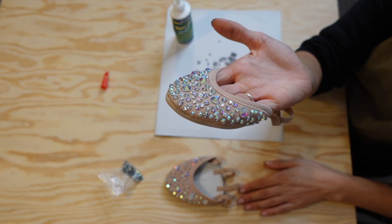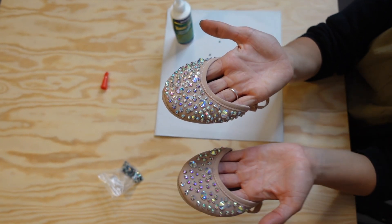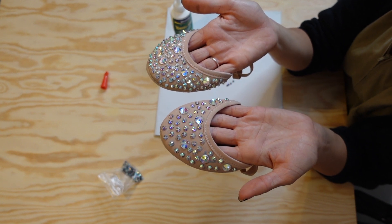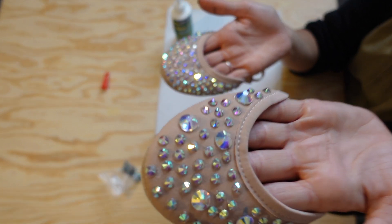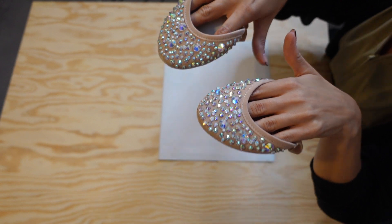This is what it looks like with the extra rhinestones. You can see the difference between the shoe with the extra stones and the shoe without. I really like the look of the whole shoe being covered in stones and I also like the different sized rhinestones. Time to do the other one — and this is what they look like together. Now I'll just wait for the glue to dry again to see the final look.